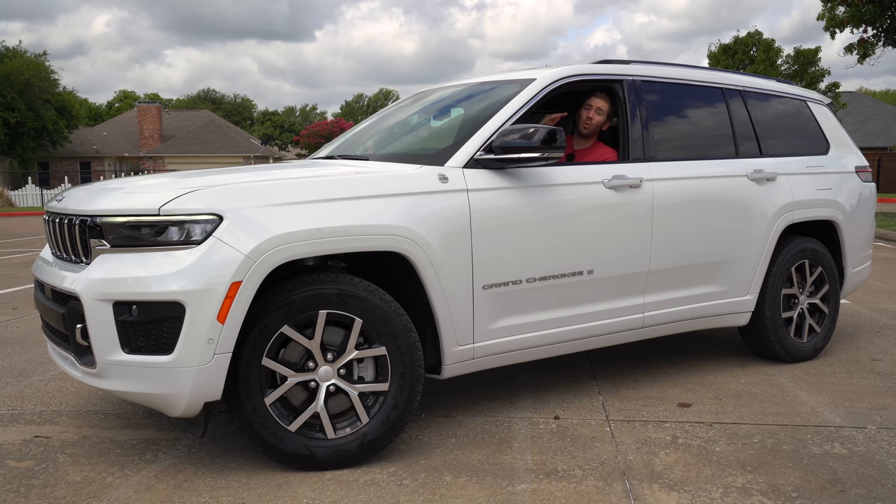Under the hood, Jeep gives you two options: the Pentastar V6, which is standard across the board, or the Hemi 5.7-liter V8. I did get to ride in a V6 Grand Cherokee L and it felt peppy enough — good for most people. Under the hood here, this 5.7-liter Hemi V8 is a $3,300 option and only available with 4x4 models. It gives you 357 horsepower and 390 pound-feet of torque, with cylinder deactivation helping deliver 14 MPG city and 22 highway. A big bonus over crossover-type three-rows: this can tow 6,200 pounds with the V6 or 7,200 pounds with this V8.